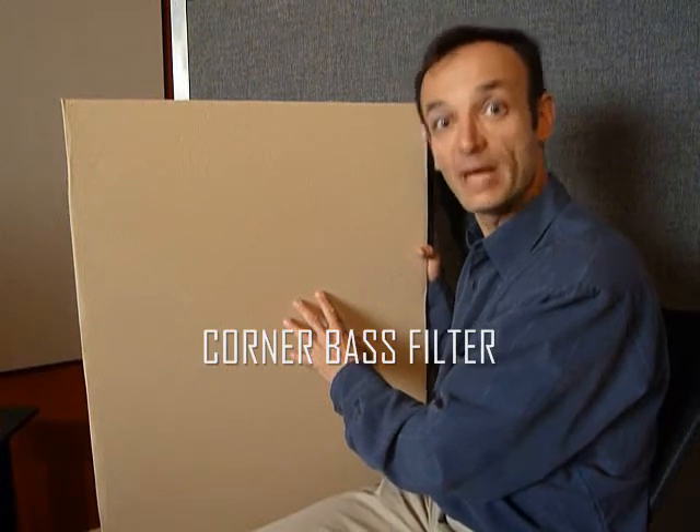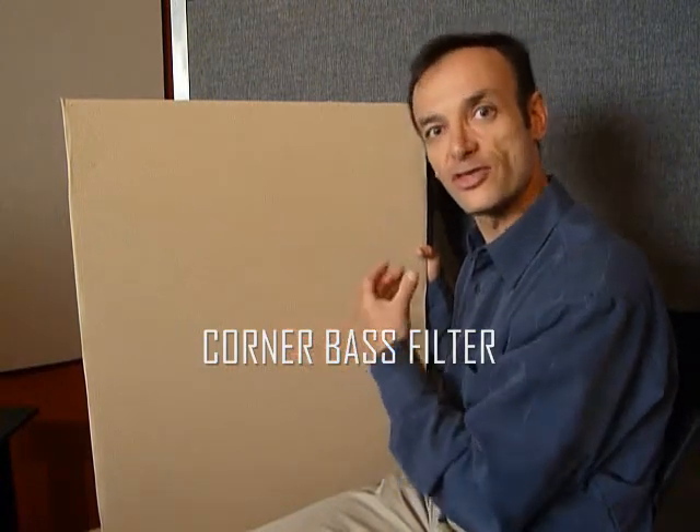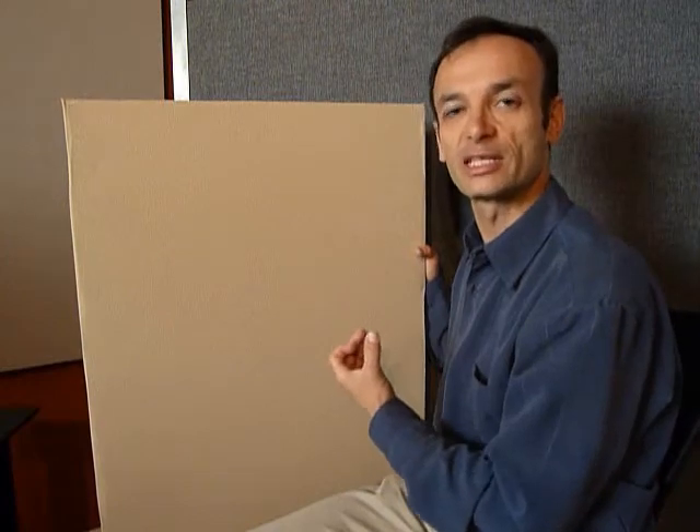Hi, I'm Tony Gramani, President of MSR Acoustics, and this is our Corner Bass Filter. It's a bass absorber made out of thick, dense rock wool and fiberglass sandwich,